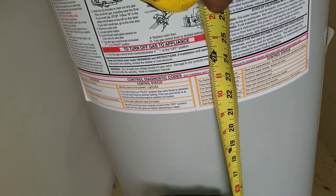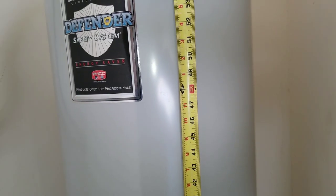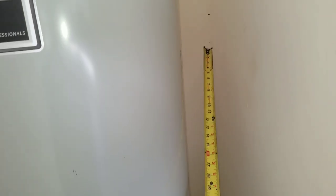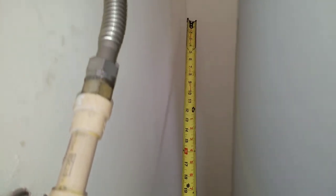You want the first strap to be at least two feet up, and the second strap will be at the four foot mark. Take your measurements at both the two and four foot marks, and do this on both sides of your water heater.